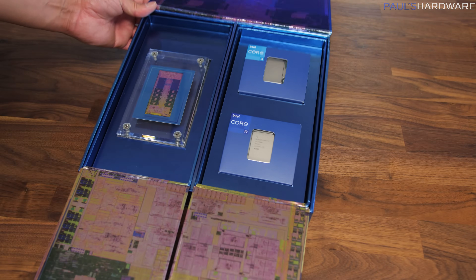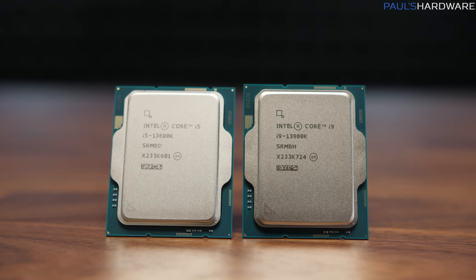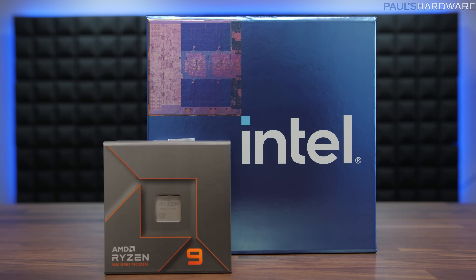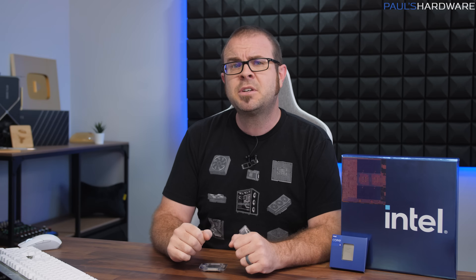Now we have a second lineup of CPUs that will also slot into LGA 1700 motherboards — either 600 series chipset boards with a BIOS update or the new 700 series options. We're only a few weeks out from AMD's AM5 debut too, so can Intel leapfrog the new Ryzen 7000 series CPUs with Raptor Lake? The answer is nuanced and multifaceted, so my job becomes more difficult. The upshot is that you all can now benefit from my suffering, as competition has yet again returned to the CPU marketplace.